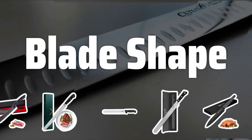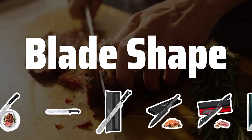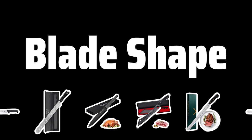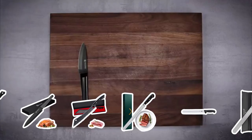Blade Shape: The shape of the blade is crucial when choosing a carving knife. Straight blades are great for long, straight cuts, while curved blades are perfect for making curved cuts. Consider the type of cuts you will be making before selecting a blade shape.